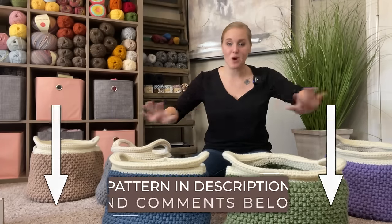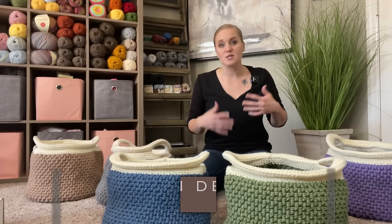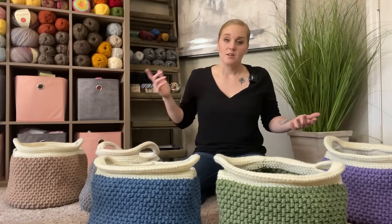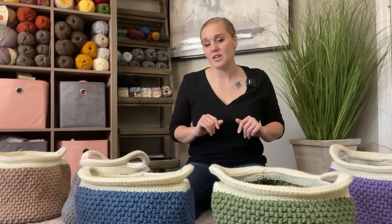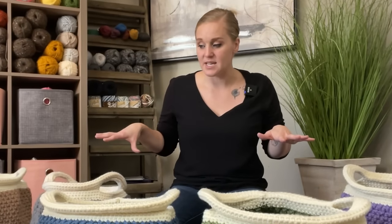The pattern for this boho basket can be found in both the description section and comment section below this video. All you have to do is click on that link to purchase the pattern, print it off, and be ready to crochet with me. You can follow along with the video because I'm going to have the instructions on the screen, so you can make this basket without getting the pattern. Though the pattern is really nice to have handy so you don't have to refer back to the video over and over again.